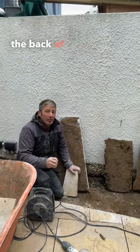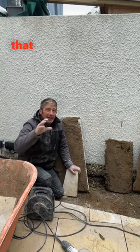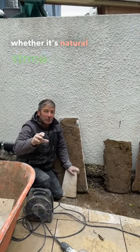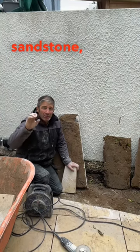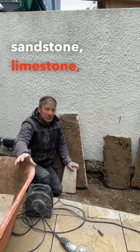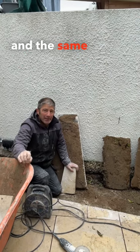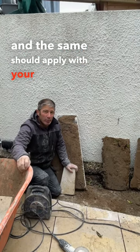If you slurry bond the back of your slab, it will ensure that your slab or your tile — whatever it is, whether it's natural stone, granite, sandstone, limestone — whatever you're actually using, it will adhere to your bedding mortar. And the same should apply with your porcelain.